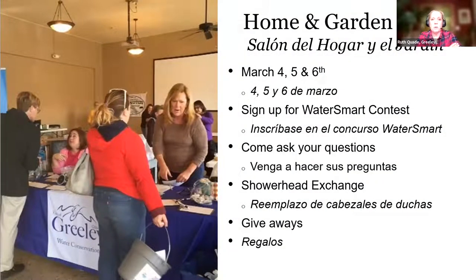Some upcoming things: we're going to be at the home and garden show down at Island Grove, March 4th, 5th, and 6th. We're doing a push to get people to sign up on Water Smart, our customer portal. You could come ask your questions. We're going to be doing a shower head exchange — bring in an old shower head or shower heads, you can do more than one, and we will give you brand new ones. Also faucet aerators, and we'll be doing some giveaways with fun swag.